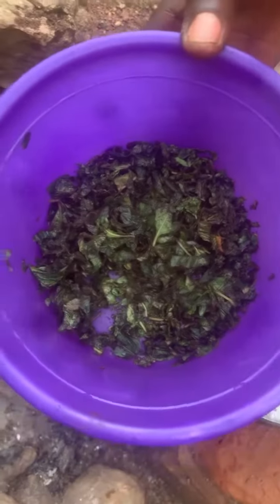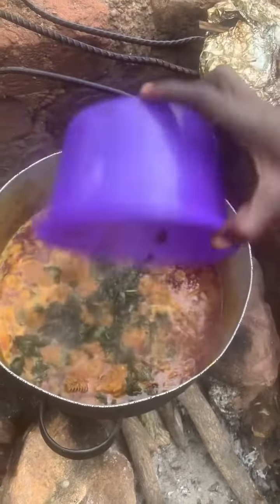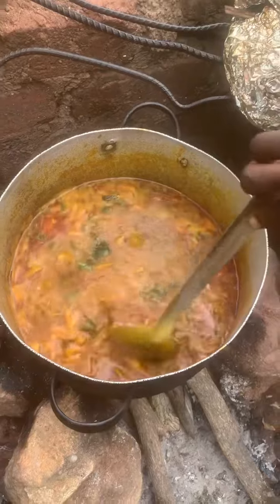Then you add your curry leaf and your hot leaf at the end — five minutes before it's ready. Allow it to simmer for that five minutes, and the food is ready.